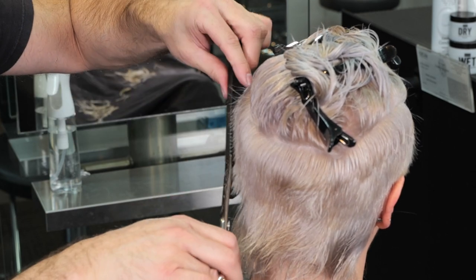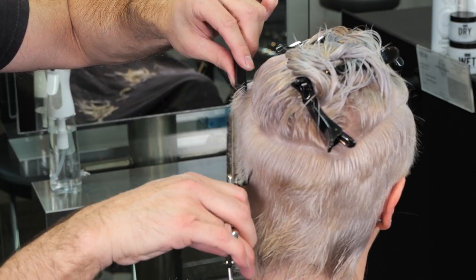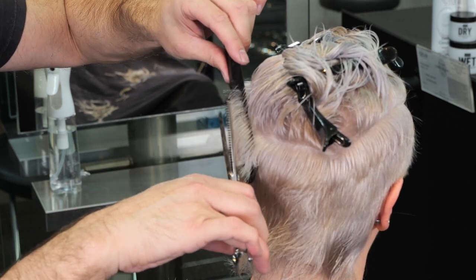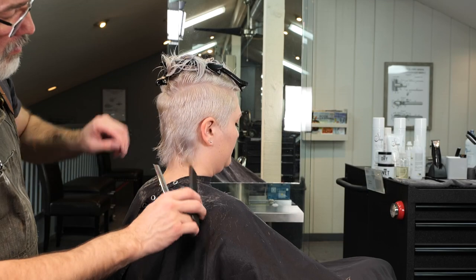Just repeating the same kind of scissor over comb method, hitting just the very ends of the hair. I'm not trying to take the length off — I'm just trying to soften the edges so it blends smoother.